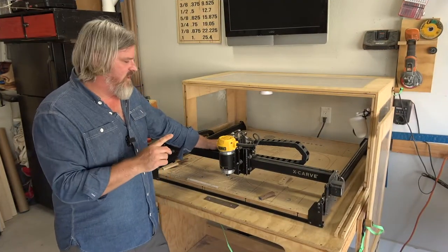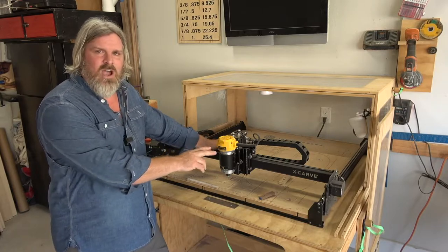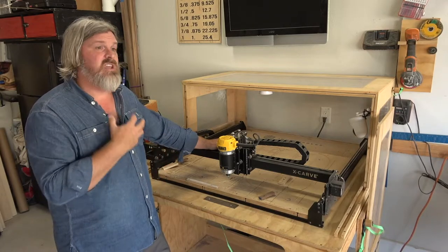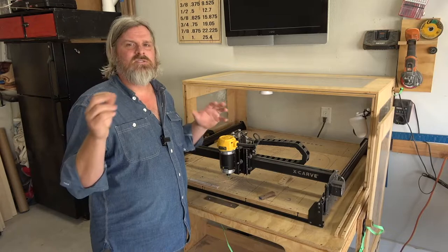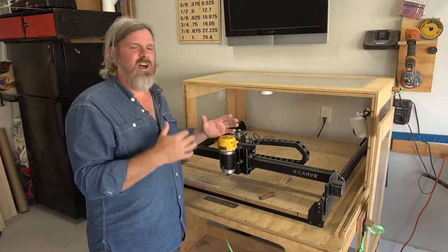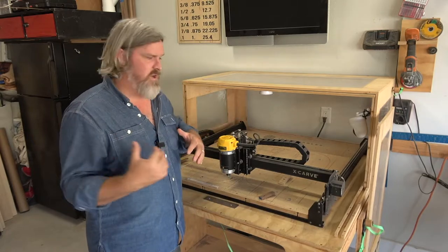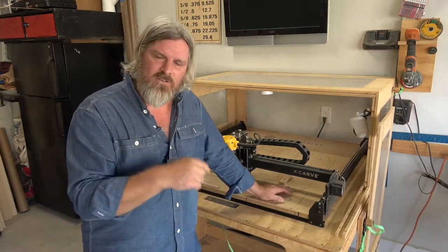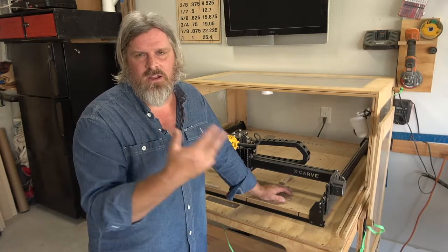One downfall so far is I've actually replaced the spindle once. I burned it out because I really want to test the limits of these machines and work them as hard as I can, and eventually it burned out the router. Some of the videos I make are stuff I was looking for when I was researching sanders, table saws, joiners, or CNC machines. I'm making this because I was looking for a video like this — someone to say here's what I like and here's what I don't.